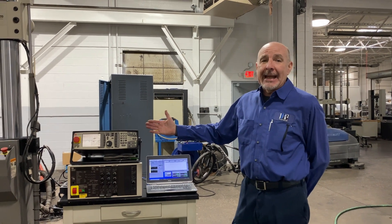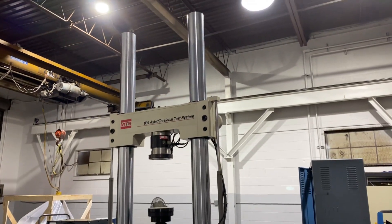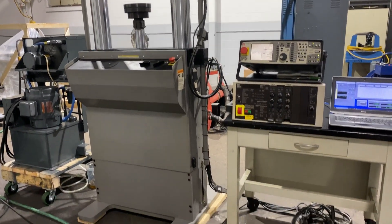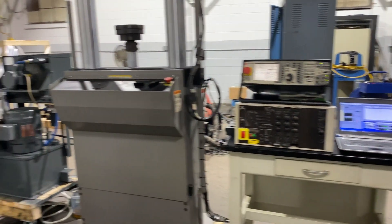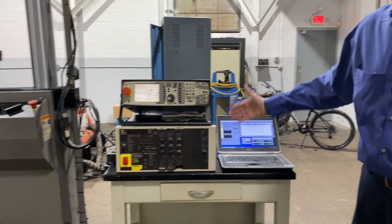This is the 809 MTS High Capacity Axial Torsion Rig. Right now I have it connected to a 1.5 GPM power supply and an old Plex Test SE controller.